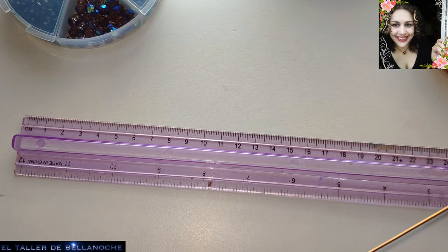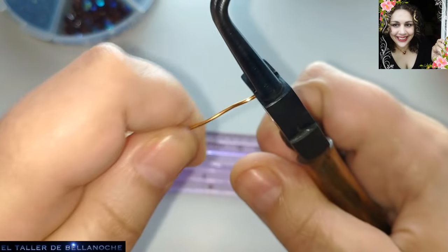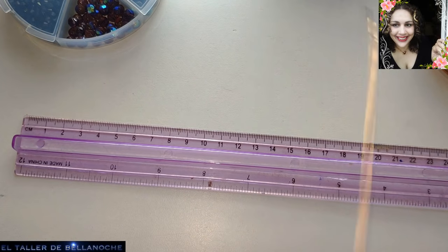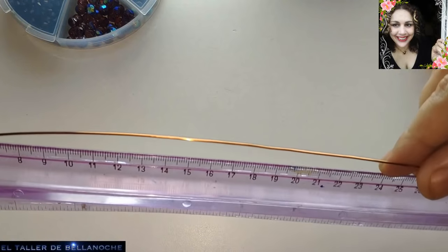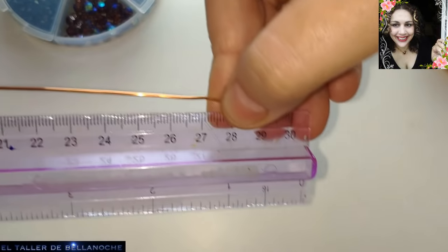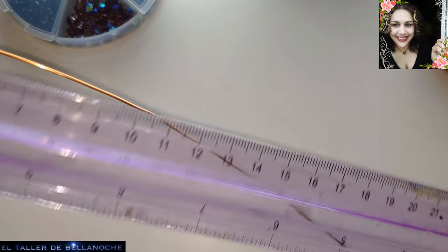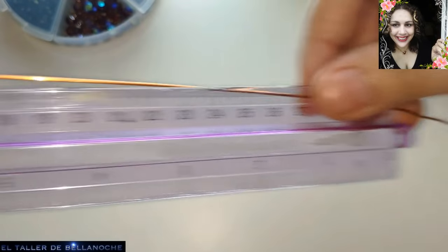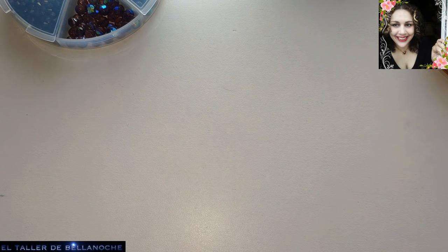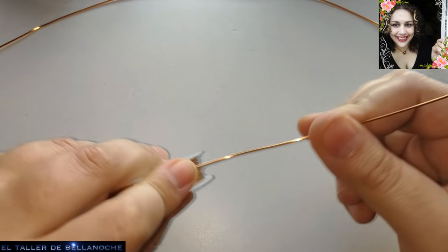Enderezamos un poquito. Vamos ahora a medir. Uno de los tramos tiene que medir 60 centímetros. Como mi regla mide 30, vamos a medirlo dos veces. Sobra un poquito, pero mejor nos queda para el gancho. 60 centímetros. Y el otro tramo, unos 30. Esto es una medida aproximada.